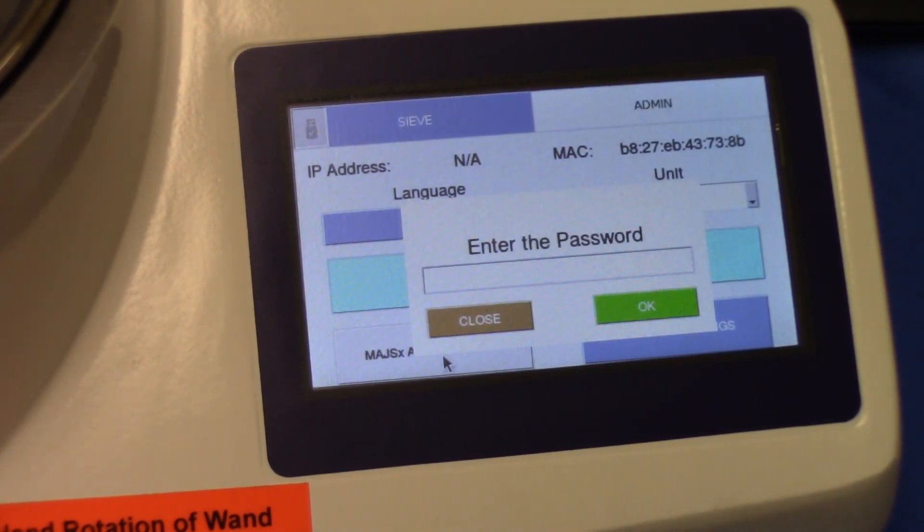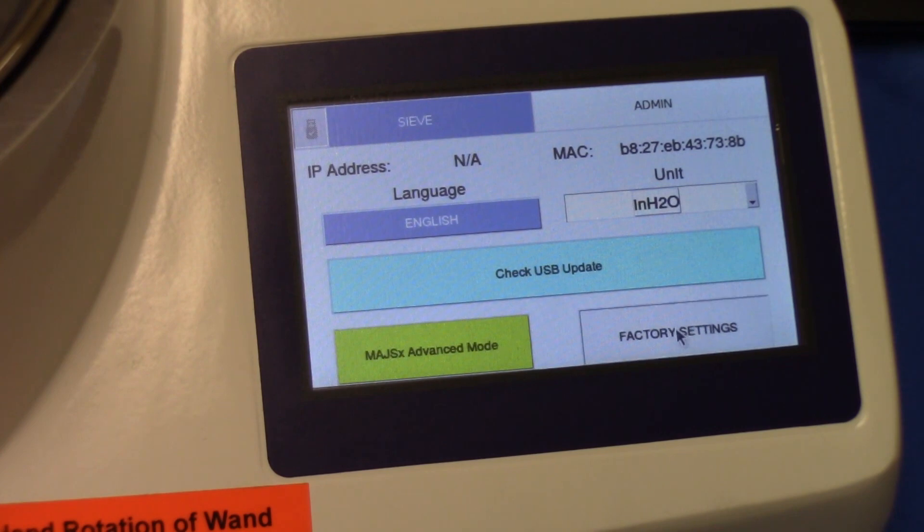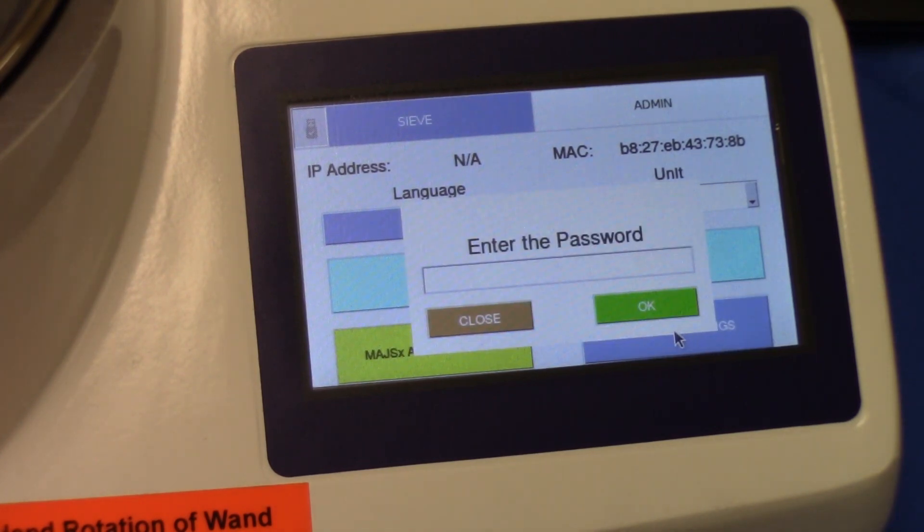Advanced mode takes the unit three steps further. It allows the client to use a compatible balance and any printer, so analysis information is stored not only on the memory card but also on a USB stick. However, it is password protected. Factory settings also require a password. Factory settings are just that — settings that the factory should have access to, and they are not settings we recommend clients use.